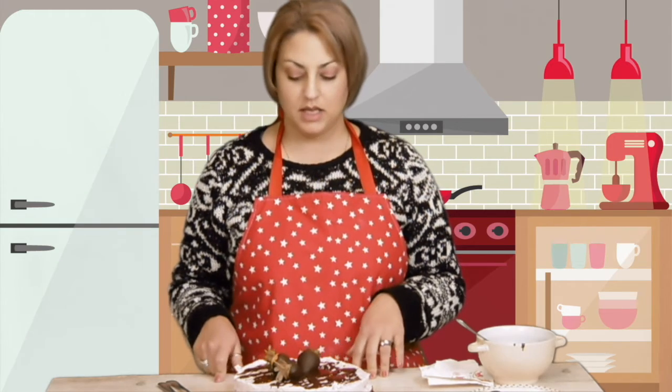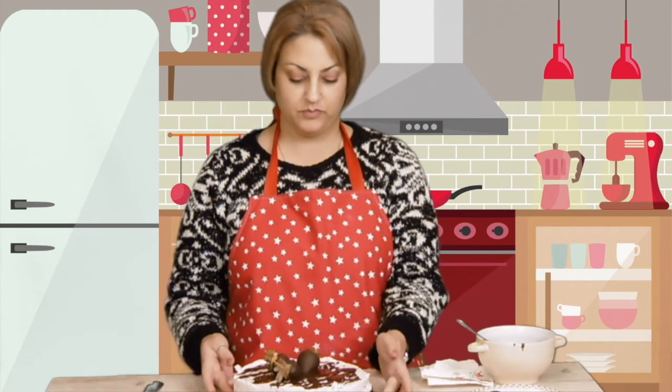The recipe is going to be in the description box, so I hope you liked it and I see you next time. Love you guys.